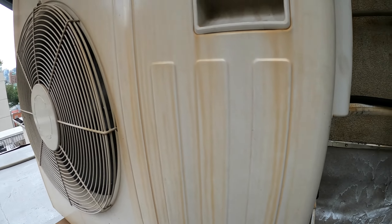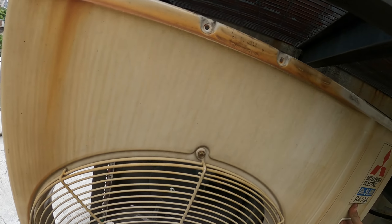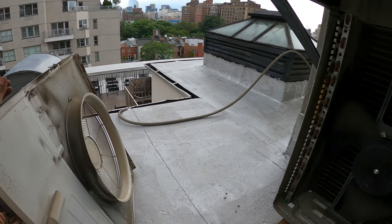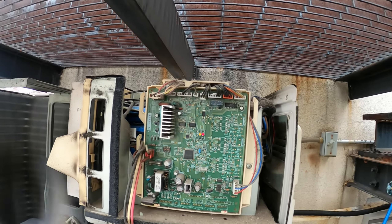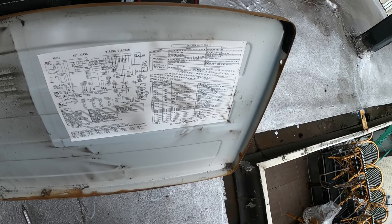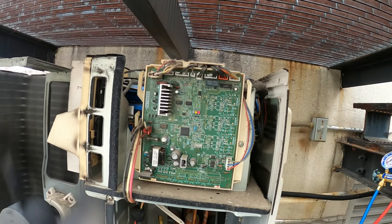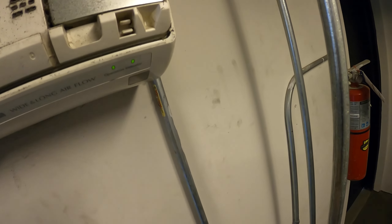Better take off this cover — want to know if there's any codes or anything. Compressor's not running; it's not even hot. Don't see any codes. It looks like codes would be a flashing light, but there are actually no flashes here. Let's reset this unit. The operation indicator shows everything is just a steady green light — looks like everything's good.